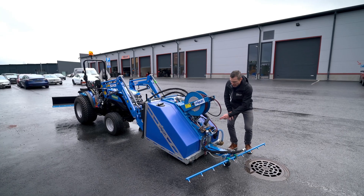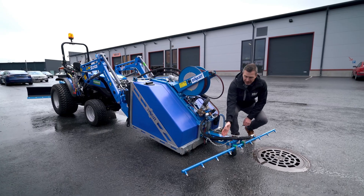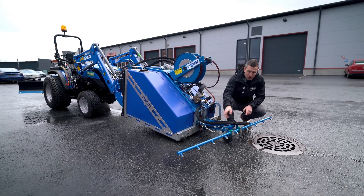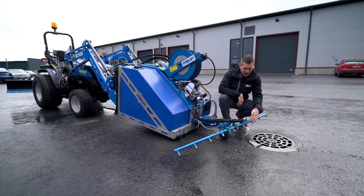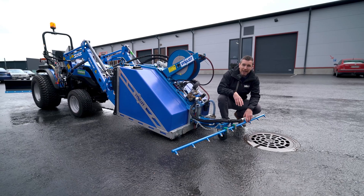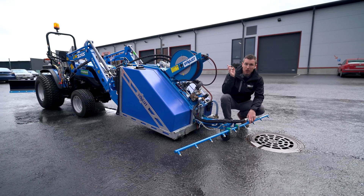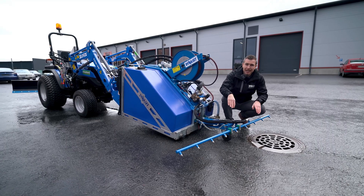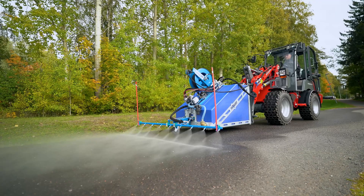Once the water goes into the pump and comes out under high pressure, it goes directly into the front spray bar, which is equipped with high pressure nozzles. This spray bar is controlled either electrically or hydraulically, so that the operator sitting behind the wheel on the tractor can very easily turn the pipe and efficiently remove dirt away from the pathway.